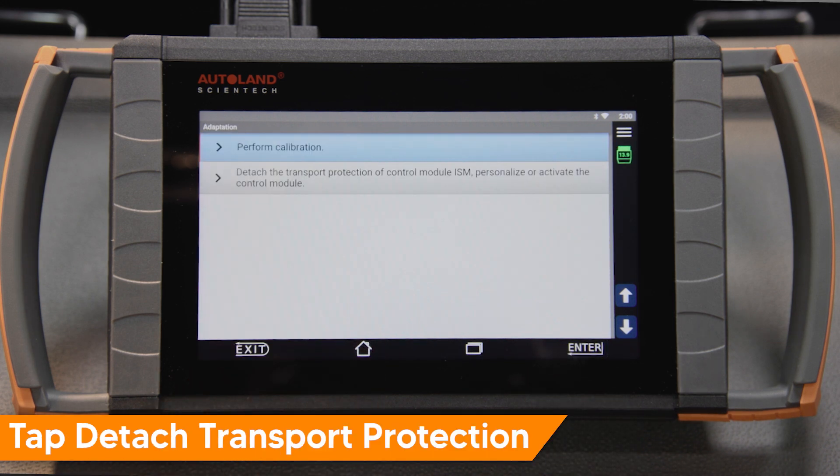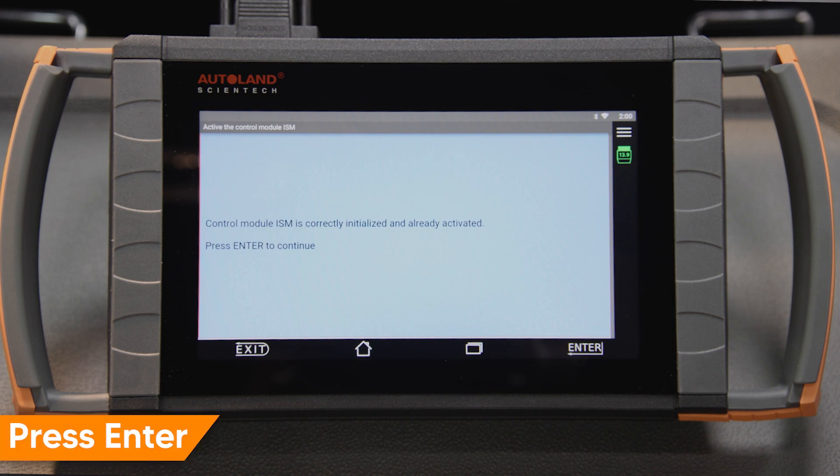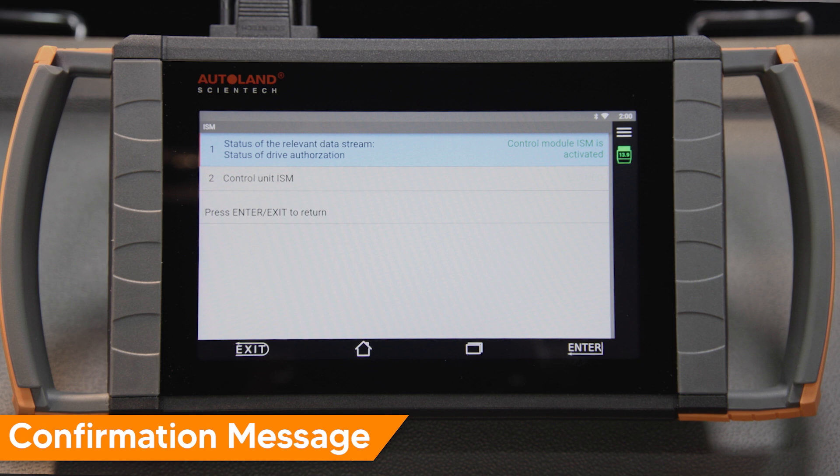Tap Detach Transport Protection of Control Module ISM. Personalize or activate the module. Read the message and confirm your choice. Detachment of transport protection successful.